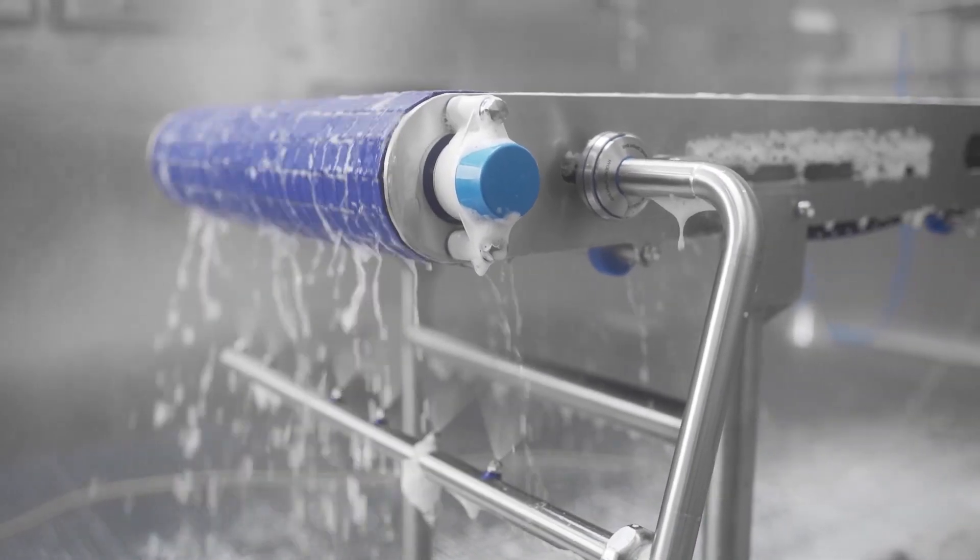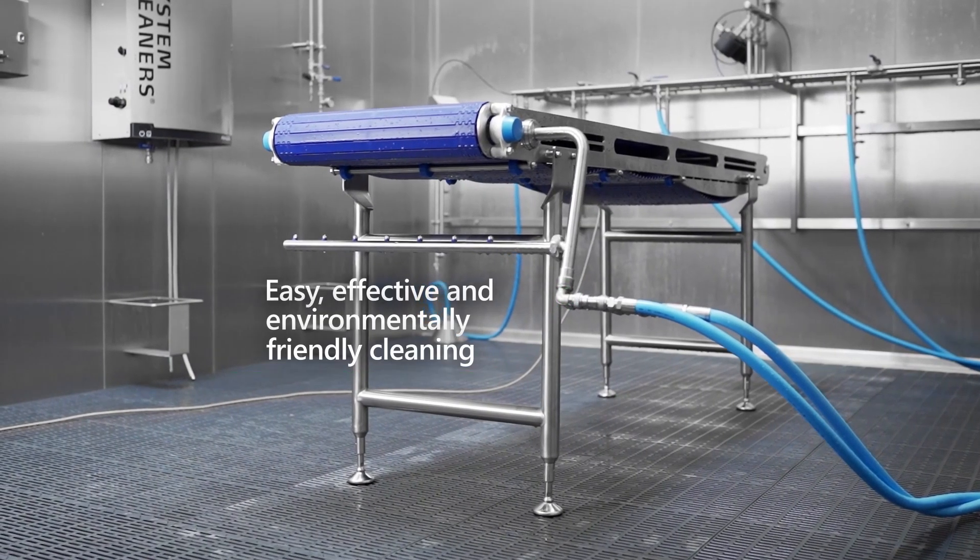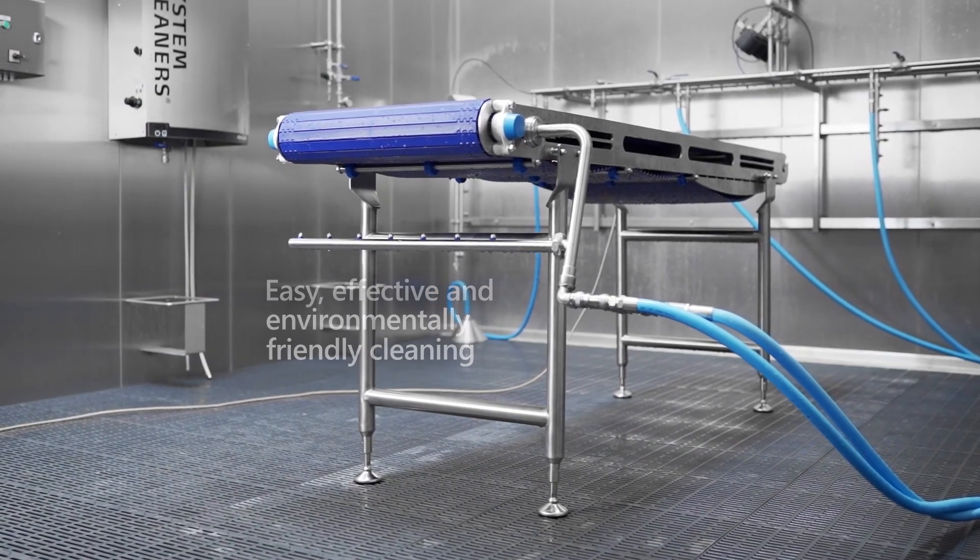Resulting in cost savings for sewage treatment. Take advantage of this easy-to-install, hygienically designed solution to save resources and increase your production time.